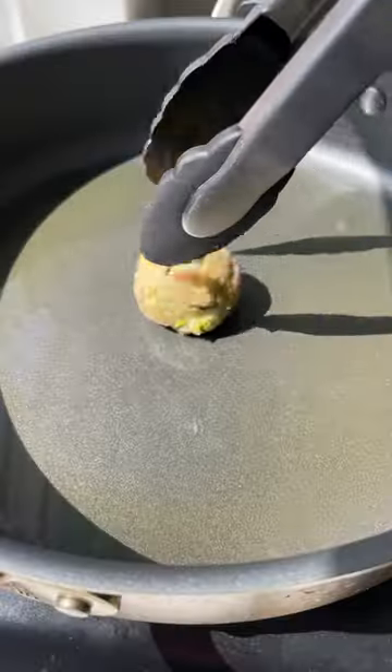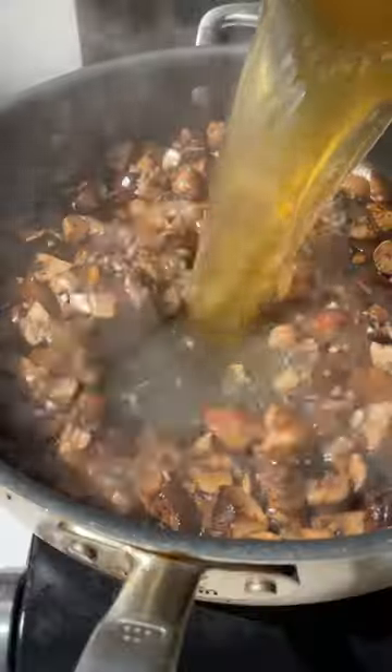Instead of making regular chicken meatballs, I added basil pesto for flavor and shredded zucchini to keep them moist, plus add a little boost in nutrition.